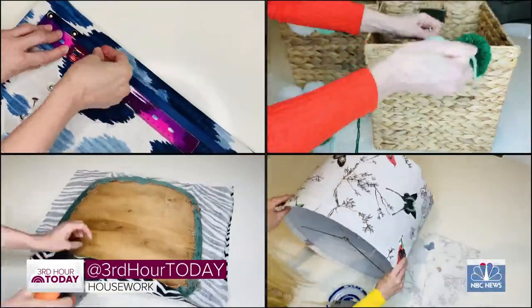Today we're talking about beautifying our belongings. I love a DIY project that is high impact but low effort.